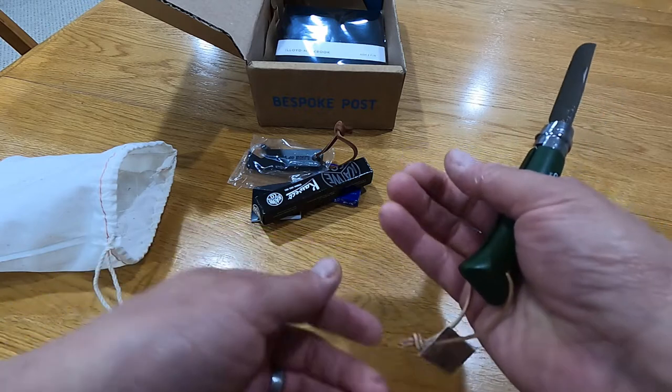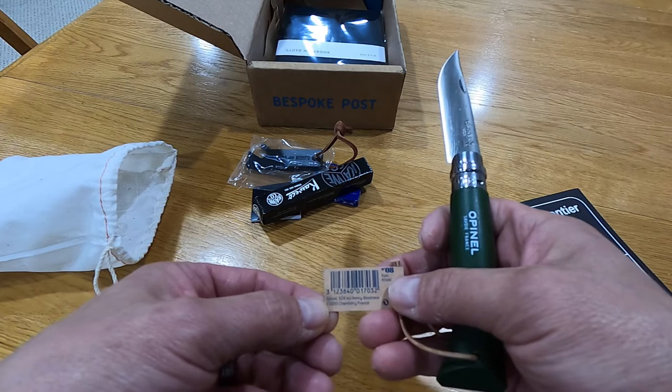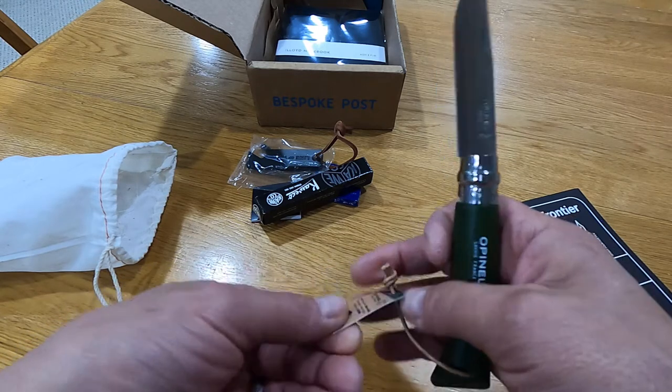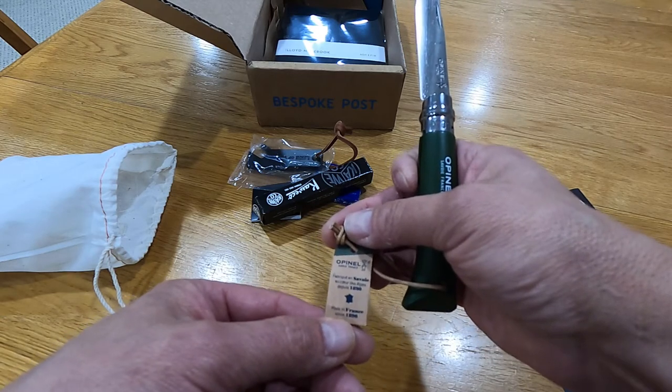Opinel number eight, Chambéry, France — that's where it's made. Since 1890.